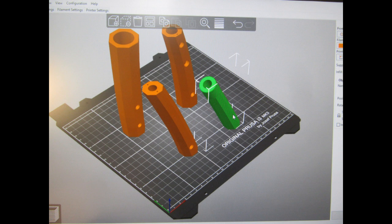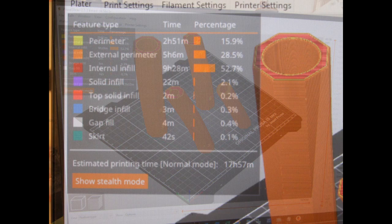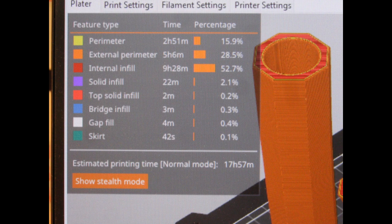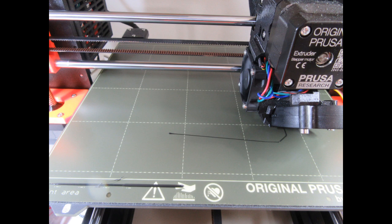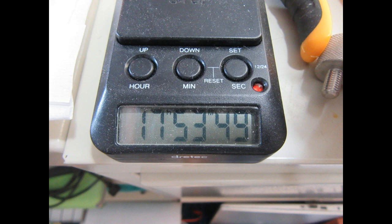So that I could leave the printer unattended for the long print times that instruments like this tend to require, I put all four main pieces into the Prusa slicer program at the same time, arranging them together. This is after the slicing has taken place, showing the statistical diagram for infill, bridging, skirt, and other settings. The printer has already produced its brief purge of the nozzle, and it's beginning to print the skirt, which is a boundary around the bases of all four parts.